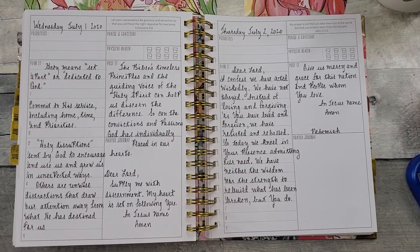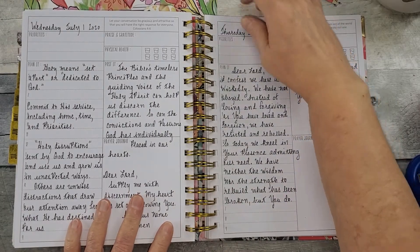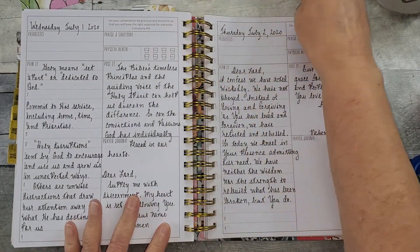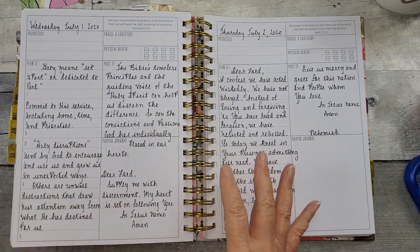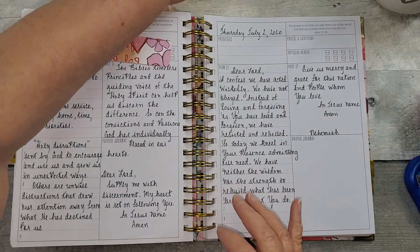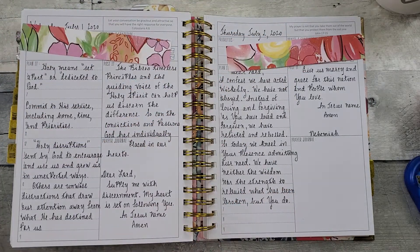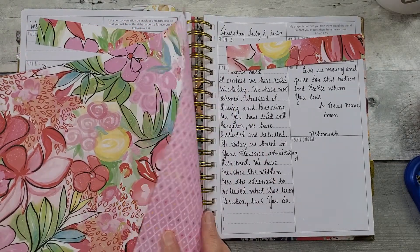Hello all, welcome to Random Art with Karen. I am in my prayerful planner and started writing my devotionals. I hadn't done any jazzing up, so I'm coming back here to do my jazzing up using this beautiful paper that I purchased from Close to My Heart.